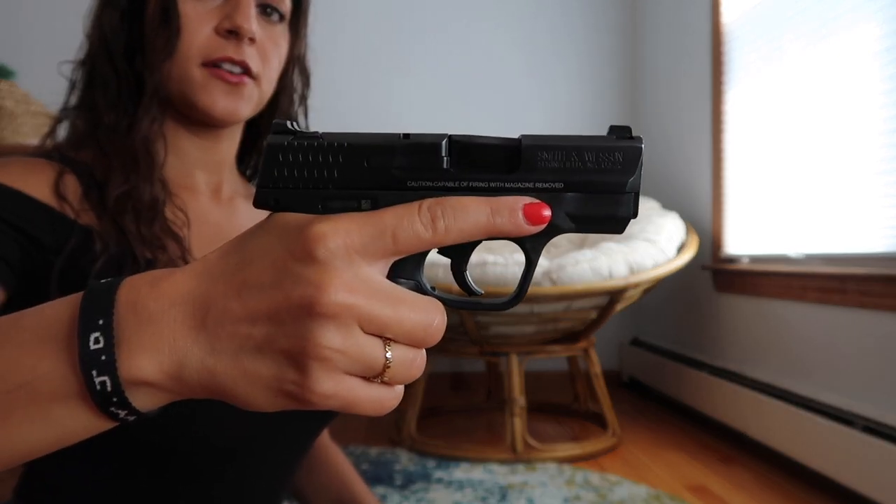I pick the gun up with my right hand, and you can see I'm keeping my finger off the trigger the whole time until I'm ready to shoot. That's one of the most basic rules of firearm safety and one you should ingrain in your muscle memory — you cannot put your finger on the trigger until you're ready to shoot. So step number one: grip it with your strong hand and keep your finger off the trigger.